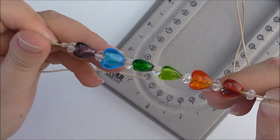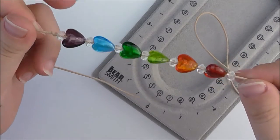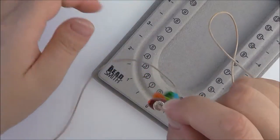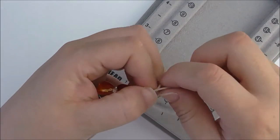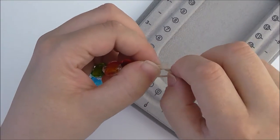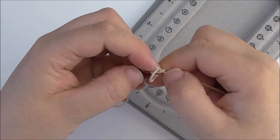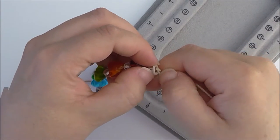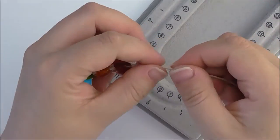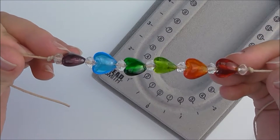All of our hearts are now threaded on, interspersed with the crystal faceted beads. I'm just going to tie another knot in this end. Try to keep it as close as you can to the last bead, and just secure it. There we go.